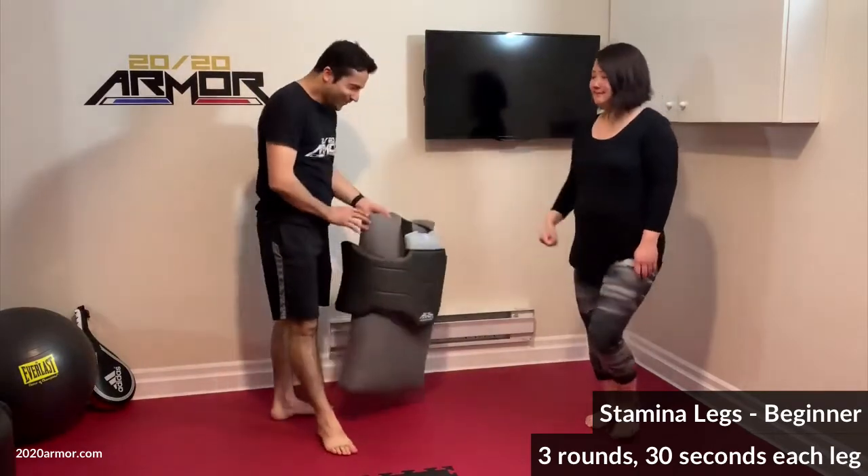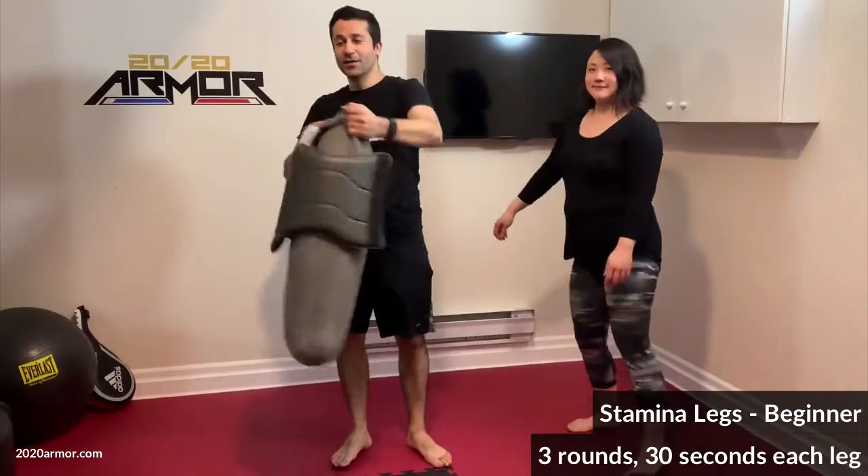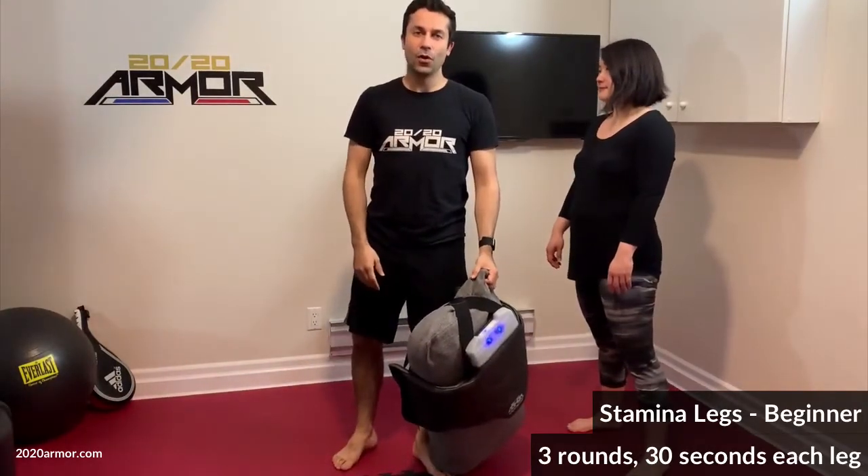I've got my 20/20 armor here on a couch pillow. You can also wear it or put it on a free-standing bag like the Bob or a Weight Master.